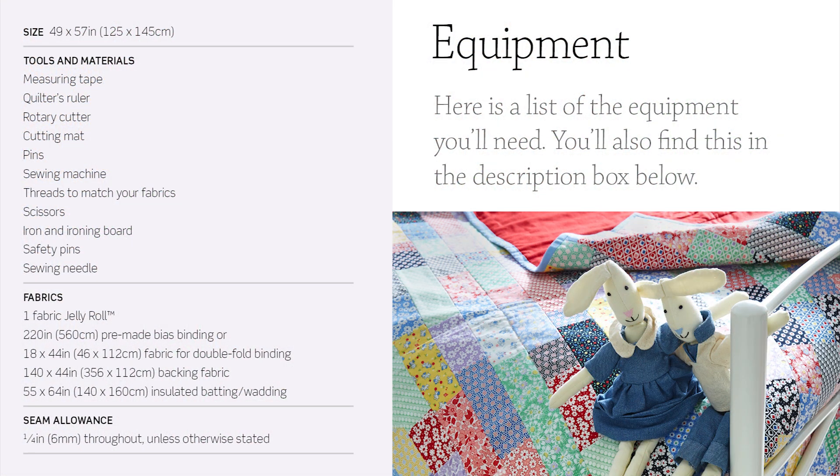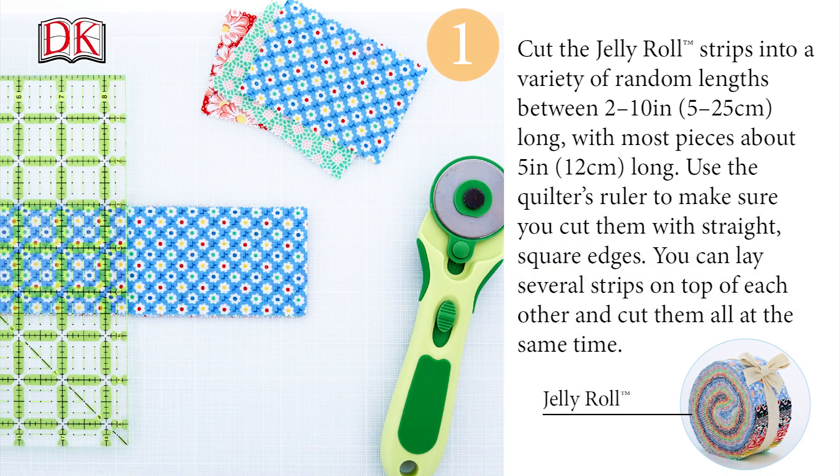Here's a list of the equipment you'll need. Cut the jelly roll strips into a variety of random lengths between 2 and 10 inches or 5 and 25 centimeters long, with most pieces about 5 inches or 12 centimeters long. Use the quilter's ruler to make sure you cut them with straight square edges. You can lay several strips on top of each other and cut them all at the same time.